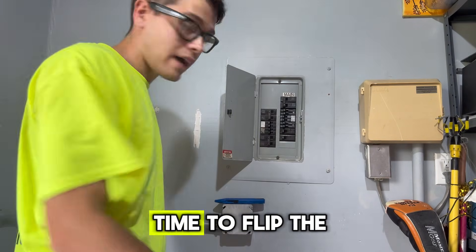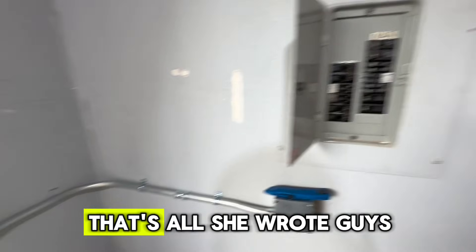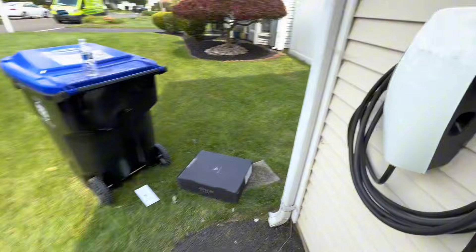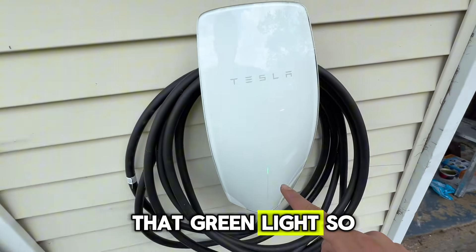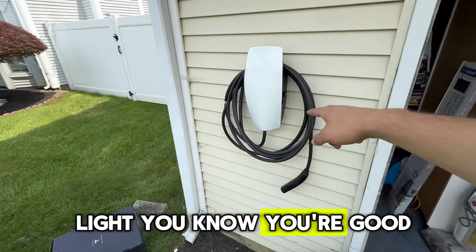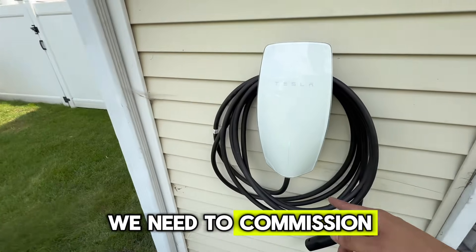We finished! Time to flip the breaker on. That's all she wrote. You know your Tesla's on when you see that green light — when you see that green light, you know you're good. 32 amp continuous. We're not done yet though — we need to commission the charger.